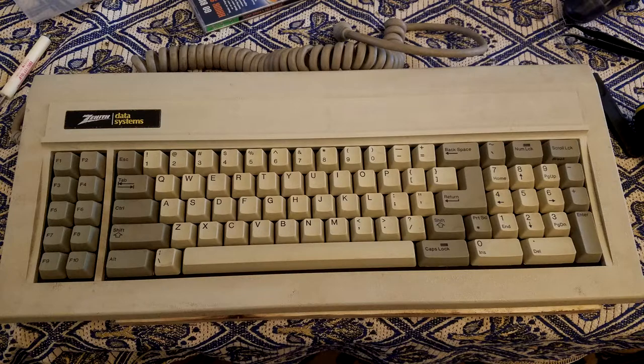This keyboard arrived pretty dirty and yellow, but it appeared to have seen very little use — it seems like it just sat in the sun for most of its life. The keycaps still had their nice texture and the switches were still very smooth; only one or two were scratchy. Overall great condition.